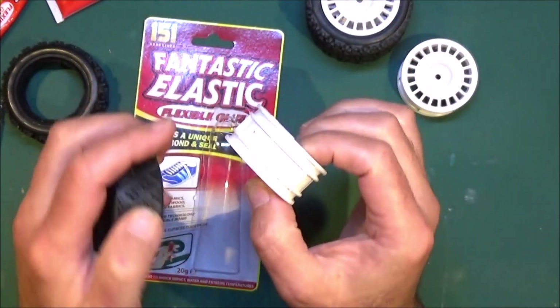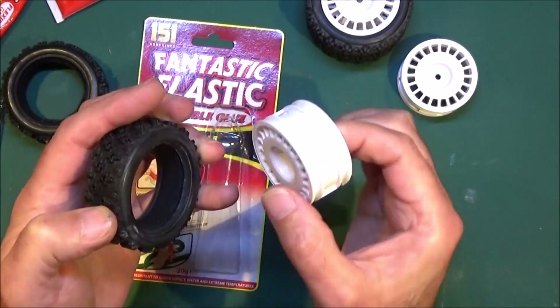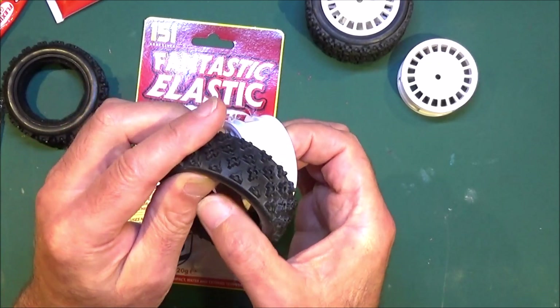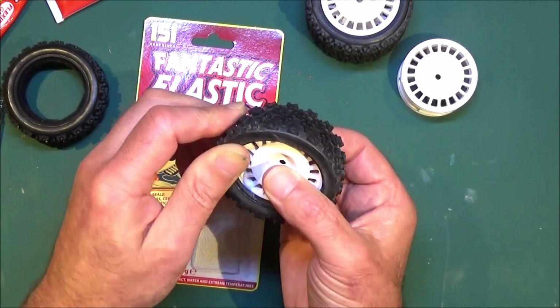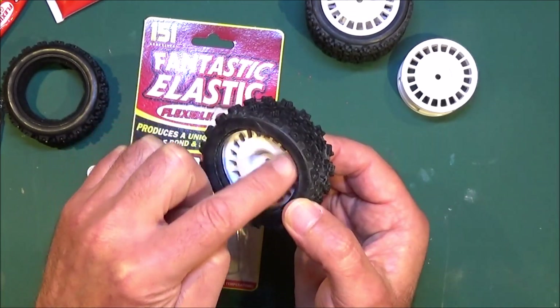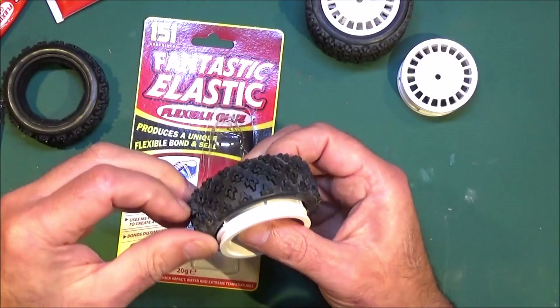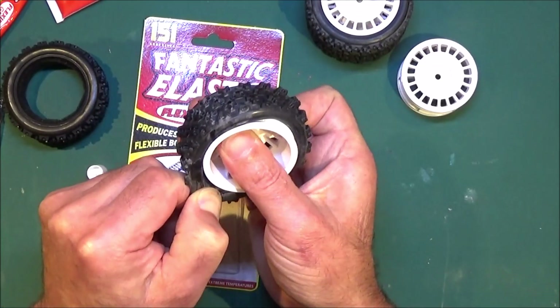You obviously don't want to move that glue when you put the tyre on, so try and get it halfway on so that one side misses the outer groove where the tyre will go. You just get it on halfway like that, and then you can fit the tyre into the groove and onto the glue.